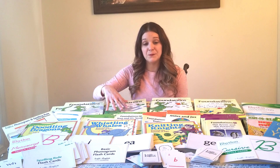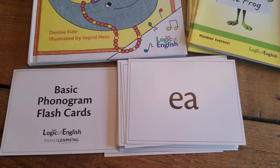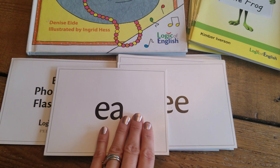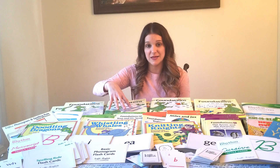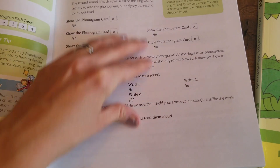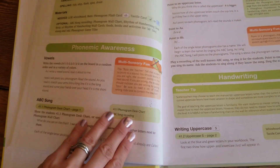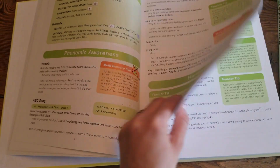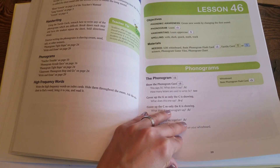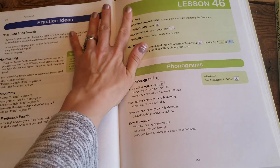Level B is going to start your multi-letter phonograms — something like EA, which says three sounds. Those are the types of things the child learns in B, and they'll be able to decode words that aren't just single letters. I've noticed that when my kids get from A into B, their reading skyrockets. They go from reading little readers to being able to pick up step readers or Bob books that you might have on your shelf.